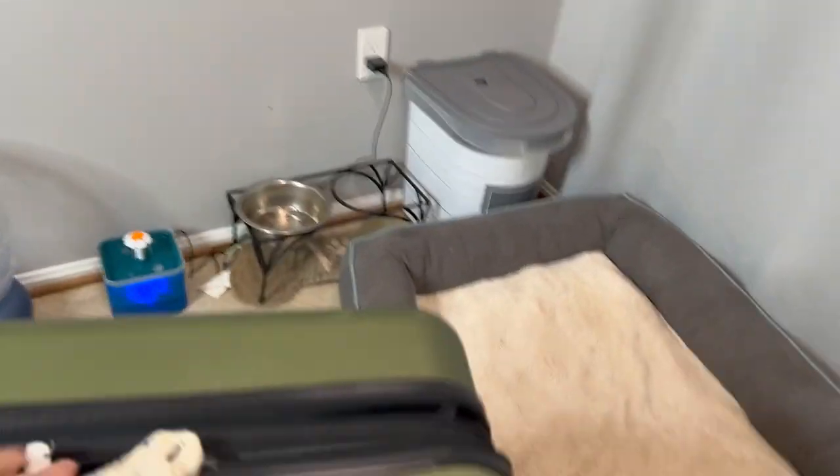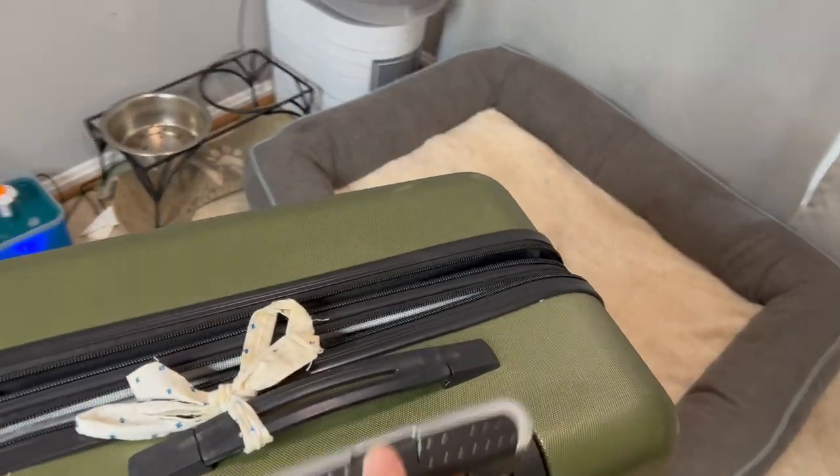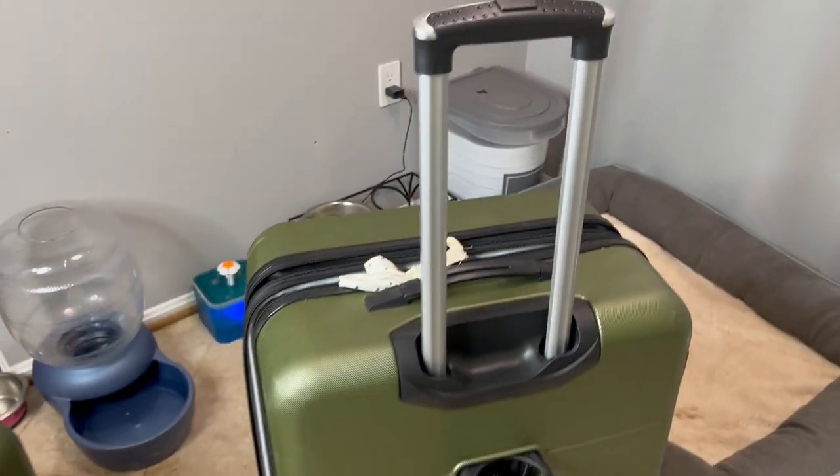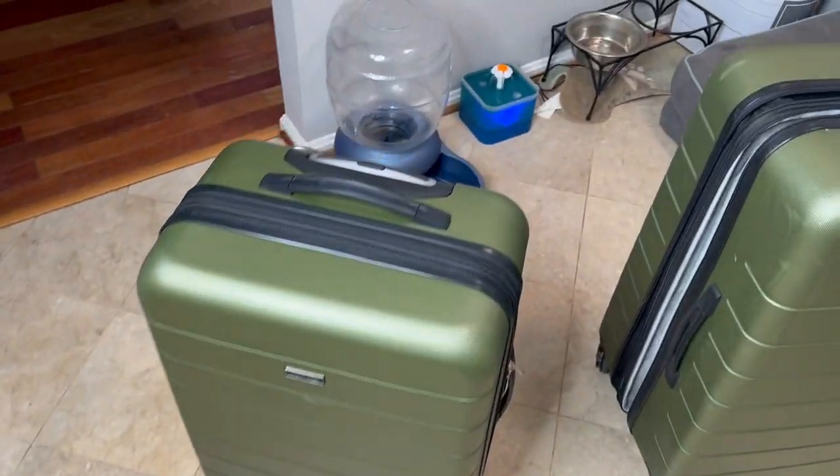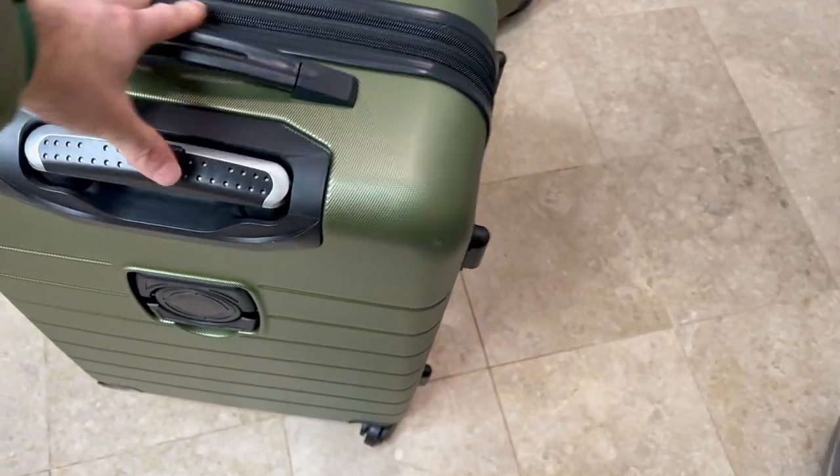These are wheeler rolls so they have four wheels on them. It has an adjustable height handle so you can lift that up and just roll right around. It's got a nice smooth easy roll — spins real nice.